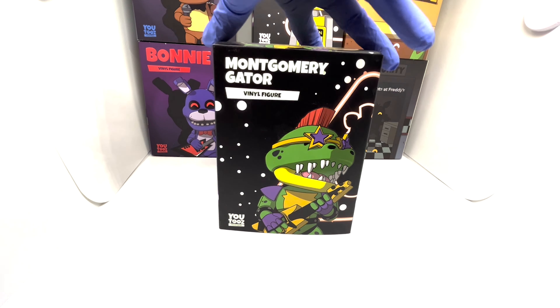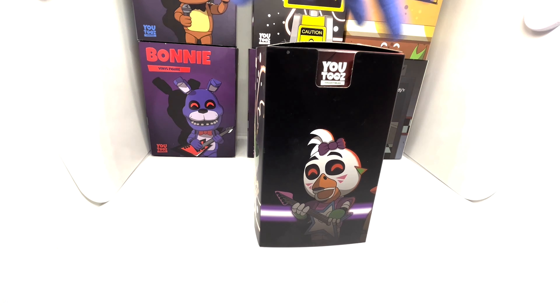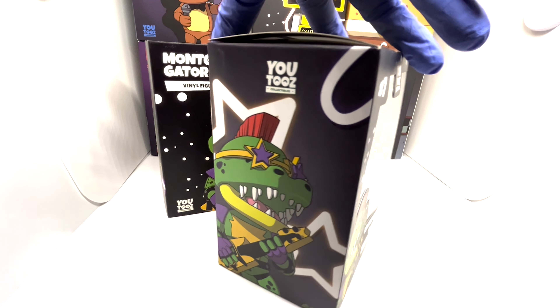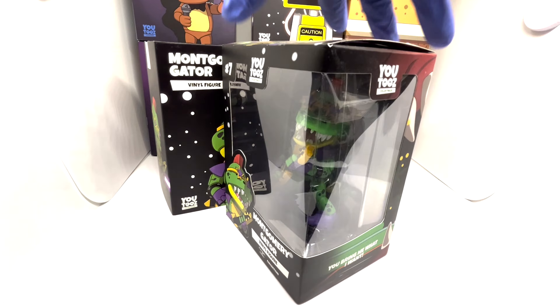U2's Montgomery Gator outer box — similar to the others, so again 8 out of 10. The inner box looks freaking sick, so this is a 10 out of 10. Love it.